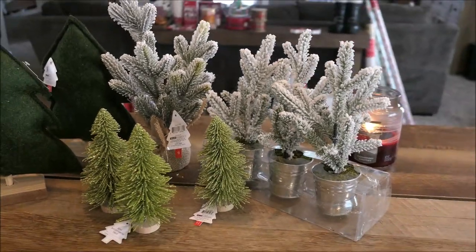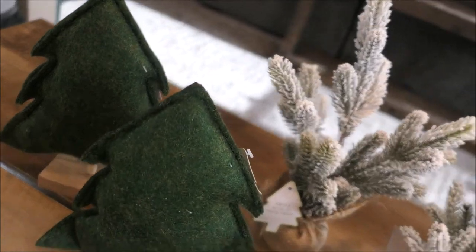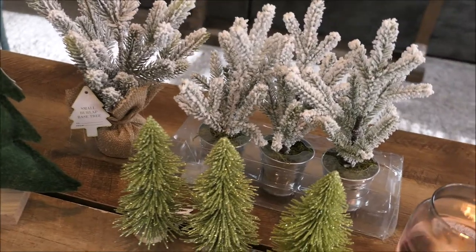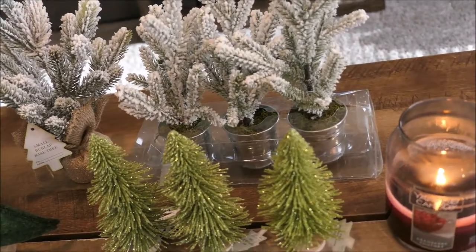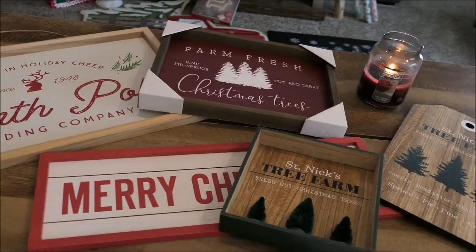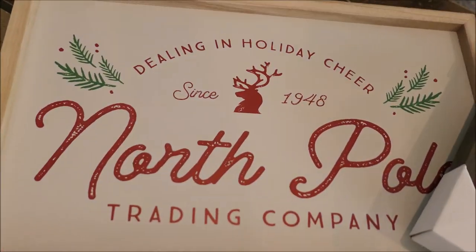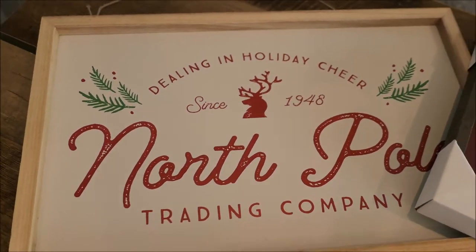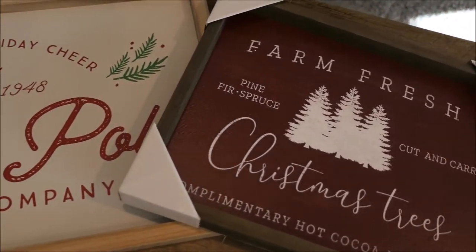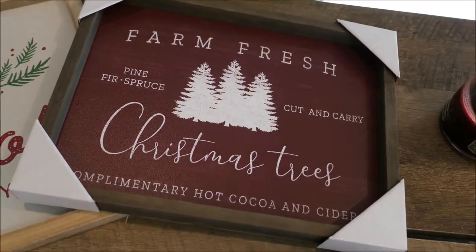I'm obsessed with all of the cute little trees from Target. Sticking with everything I picked up from Target, I picked up five signs and I love each and every one of them. This one here was only $10, and I can't believe it because the quality is just out of this world and it's so cute. This one also — the graphic and the calligraphy on this is so pretty. I'm obsessed — only $10 from Target.